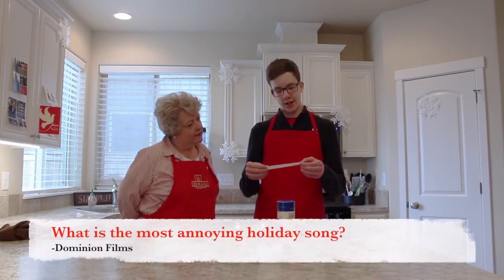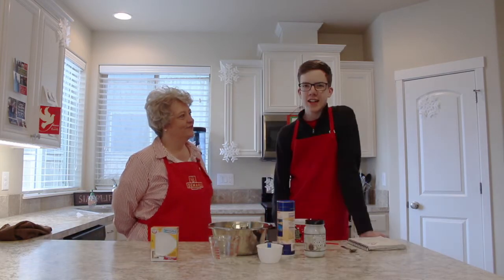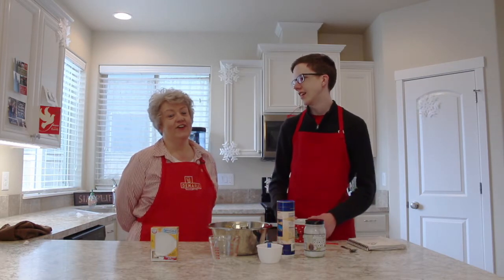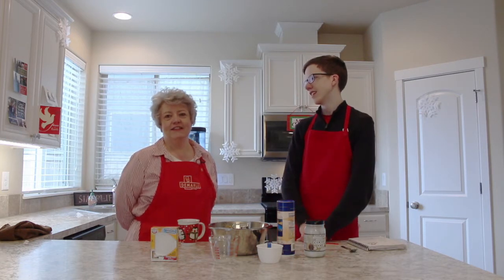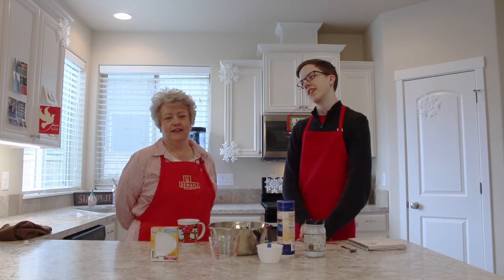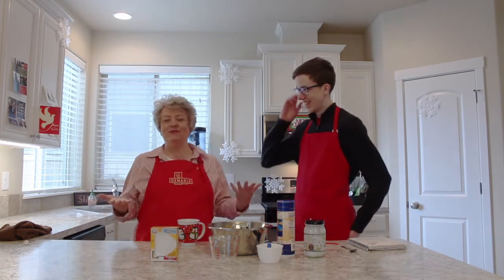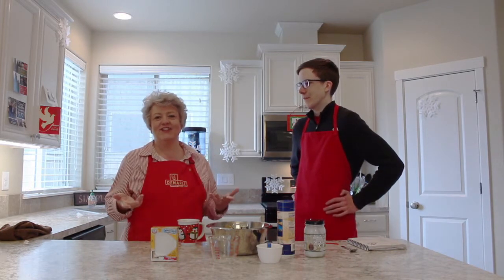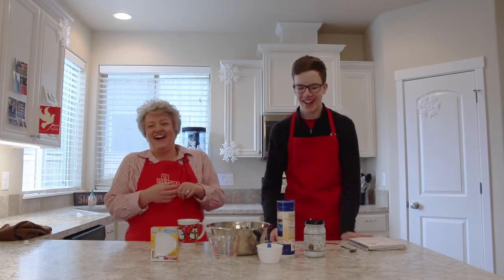What is the most annoying holiday song? Dominion Films asks that. The most annoying — I think Last Christmas. I have to tell you though, I was listening to that one in the car just yesterday and it did not annoy me. The answer to that question is the one that's actually annoying me. So there isn't a specific song — it could change any day. If there's a Christmas song that's annoying me at that moment. That's a cop-out answer!